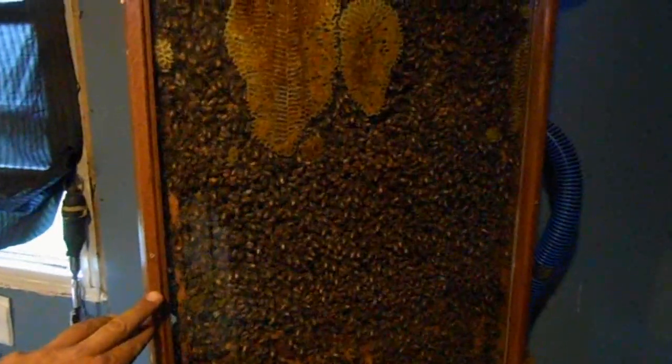Yeah, it definitely looks like drone comb — you can tell by the size of the cells versus the size of the cells right above it. So that's this side. Let's turn it around and take a look at the other side.